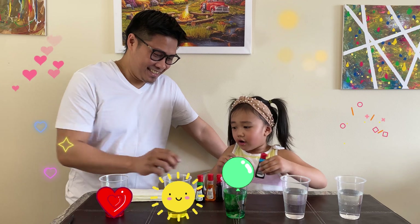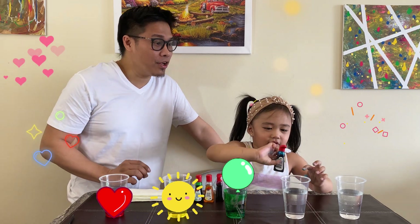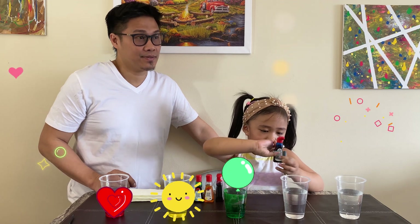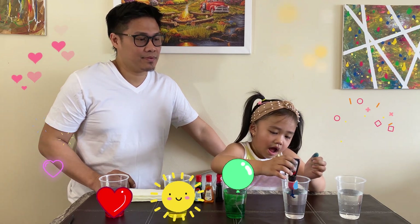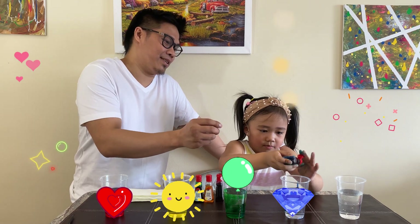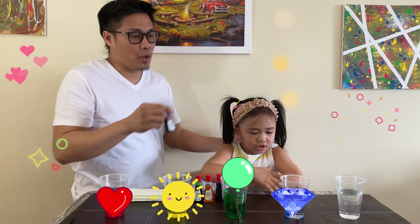What color is that? Blue. Okay. One, two, three. It's okay — two more drops. Okay.